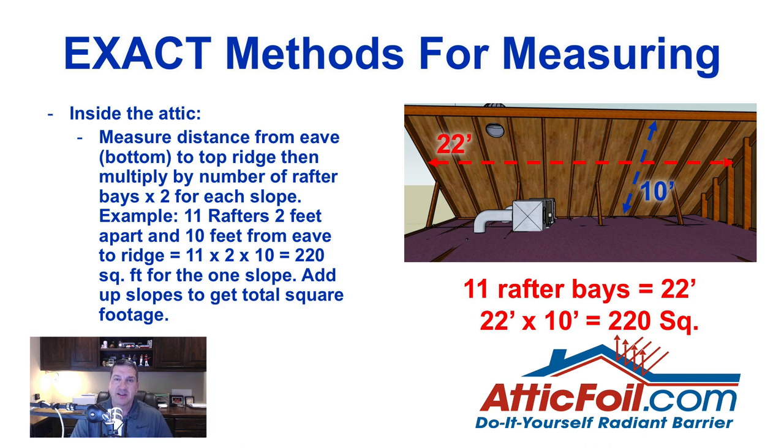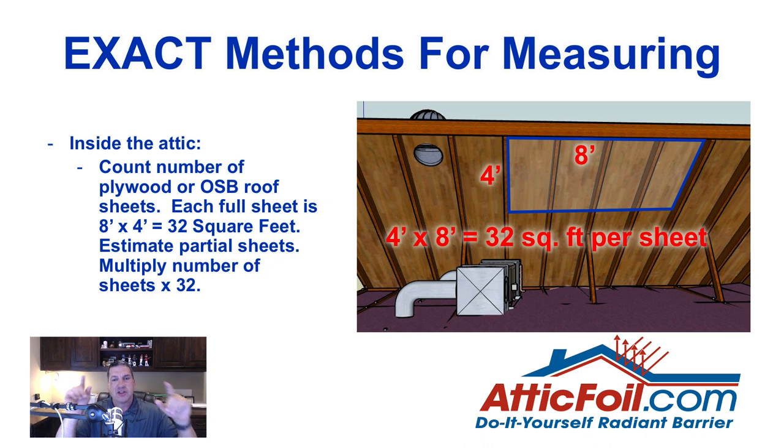Another exact method is to get inside the attic and look up at the roof sheathing. You'll see square or rectangular pieces of plywood or OSB. A full-size sheet is typically 4 feet by 8 feet, which is 32 square feet. Count the number of full sheets. For hip or triangle areas with partial sheets, estimate how many partials add up to full sheets. Multiply the total sheet count by 32 to get the total square footage for the radiant barrier installation.